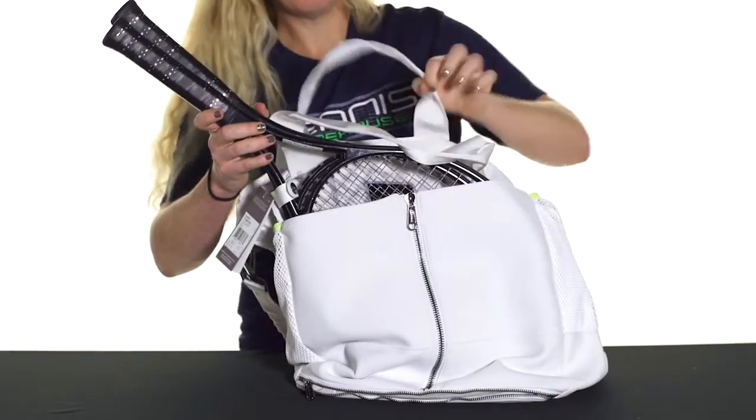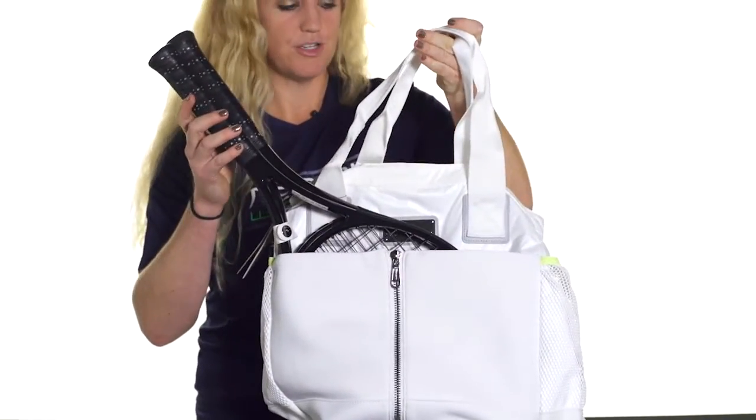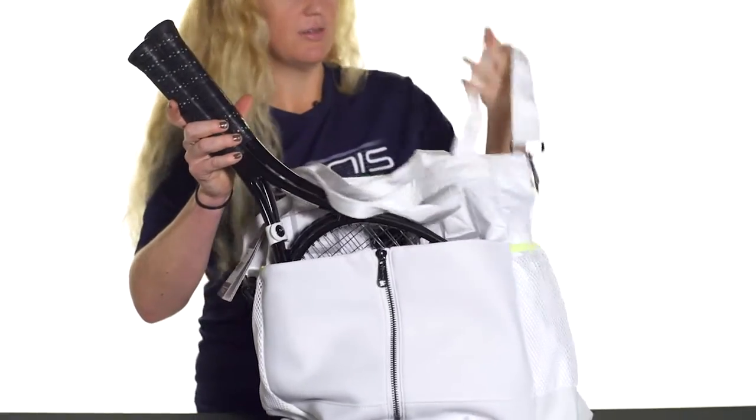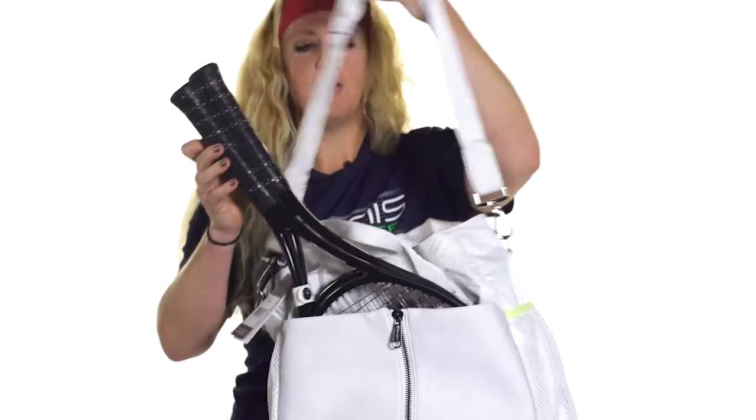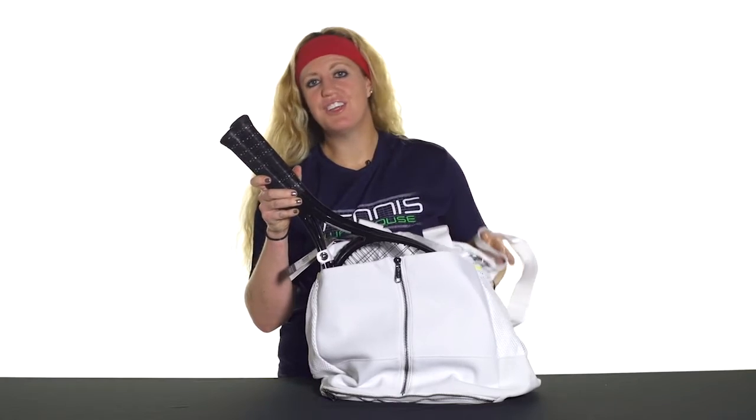There are two grab handles on the top of this bag which work great if you're carrying it like a tote over your shoulder. There's also an adjustable removable shoulder strap perfect for easy carrying. That was a closer look at the Adidas Stella McCartney Tennis Bag.